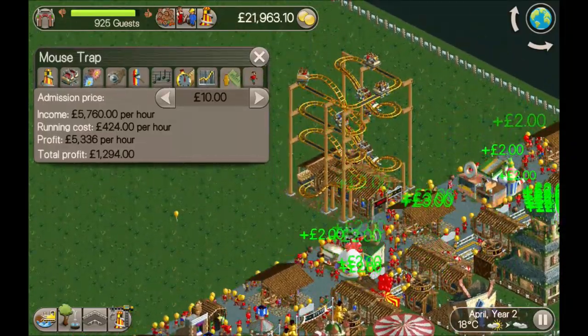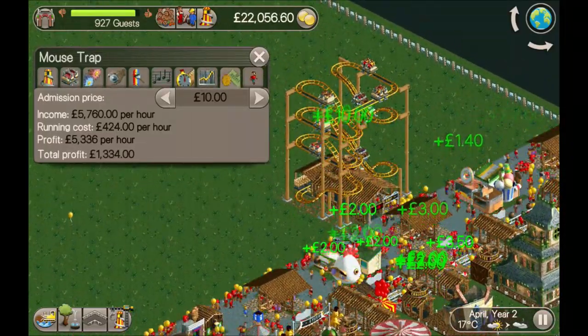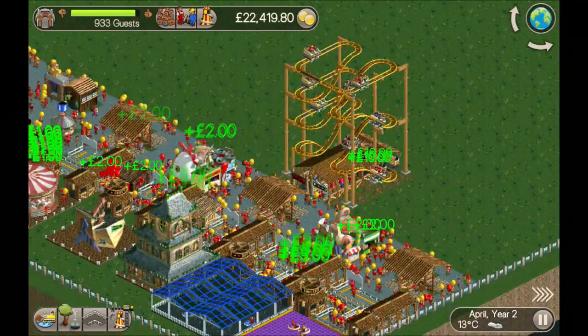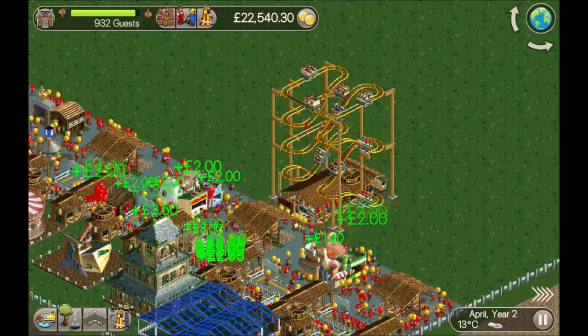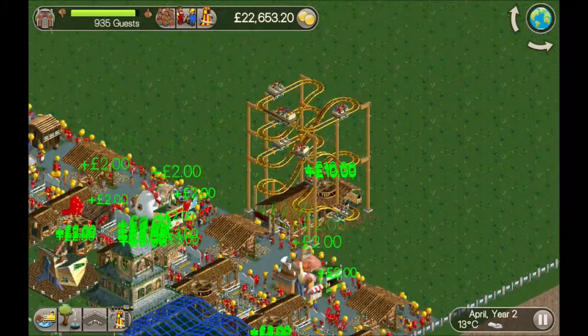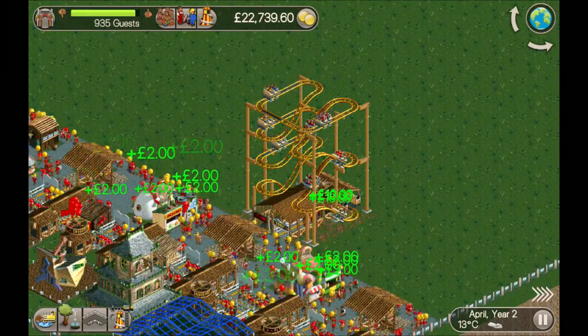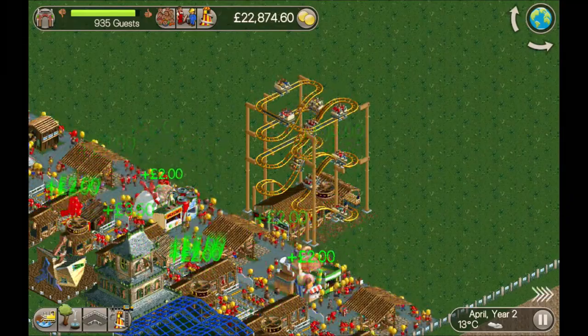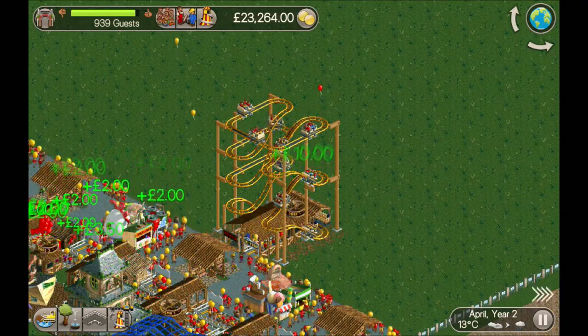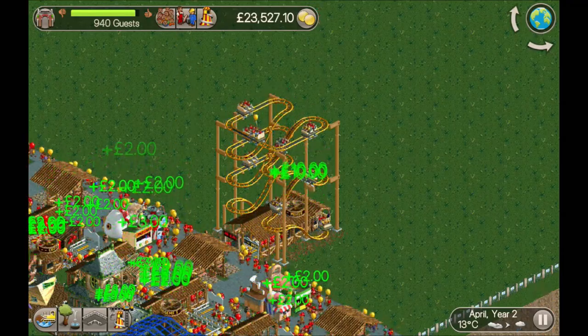It will make the money back eventually and it'll help bring guests into the park. If you were doing, say, the Tenacious Tenements playthrough — my scenario that I created — you could fit four of these into one of the 10x10 squares, which would satisfy one of the coasters but also help you earn money and bring guests into the park as well.